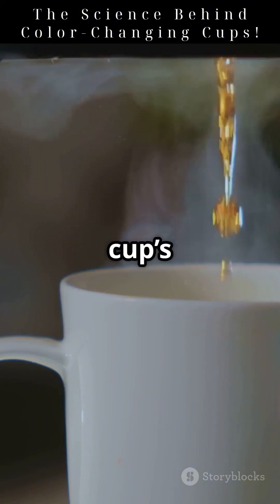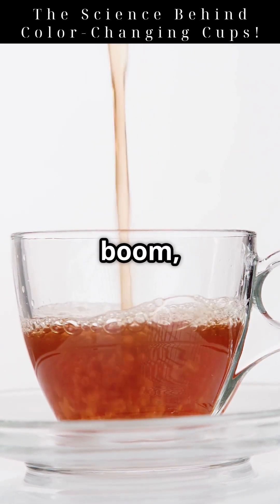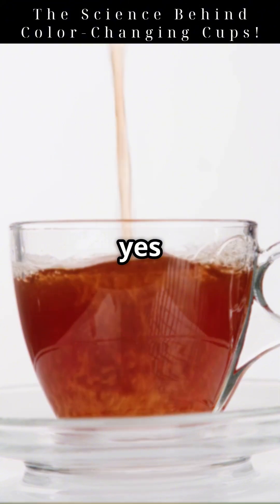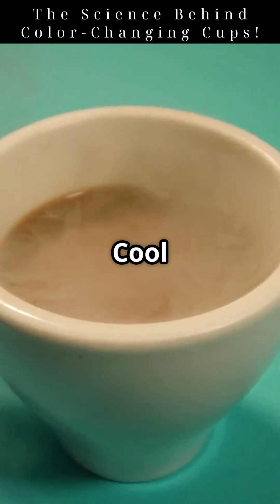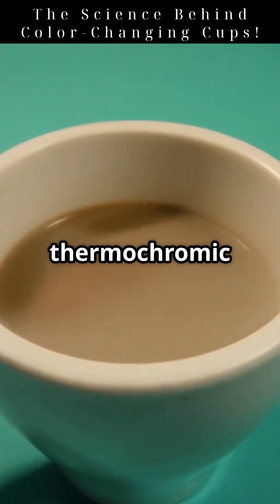These pigments are embedded in the cup's outer layer. When you pour a hot drink inside, the surface heats up. The dye responds instantly, and boom — color change. And yes, the change is reversible. Cool it down and the original color returns. This is called a reversible thermochromic reaction.